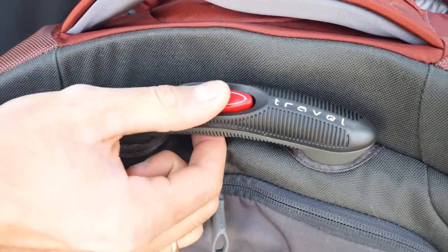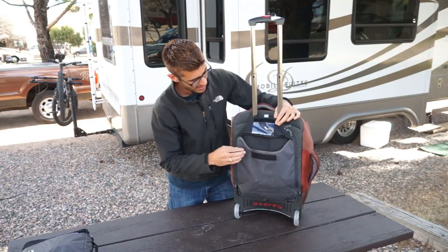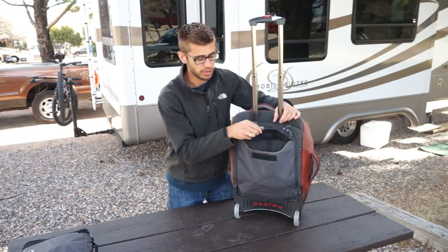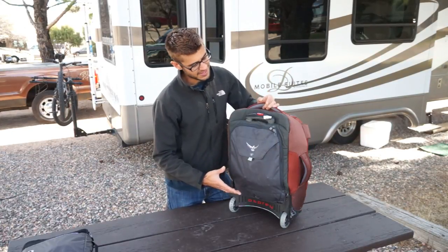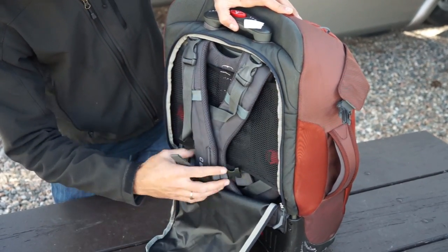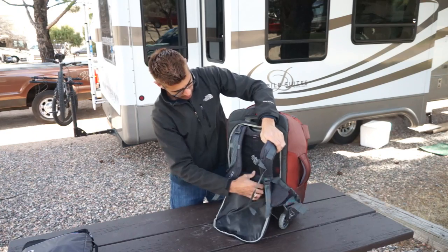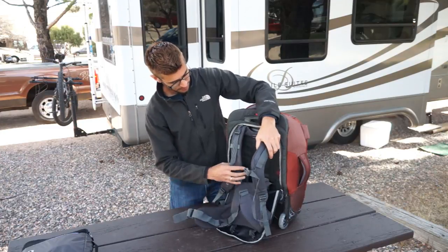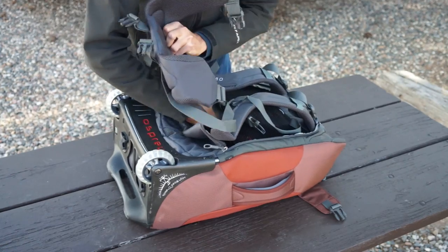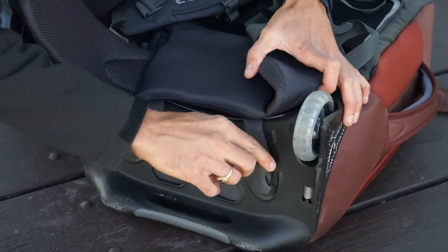The easily accessible wheeling handle pops up and is adjustable in two different heights. On the back, there is a quick-access pocket for any of your passports or other smaller things you might need to grab while traveling. You can wheel this around like a standard suitcase or you can turn it into a full-fledged, almost backpacking-like backpack with waist support. To convert it, you shove the external flap that has that small pocket in it up underneath the back here and you snap these down underneath the bag.